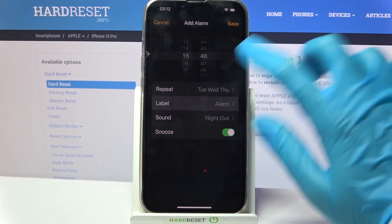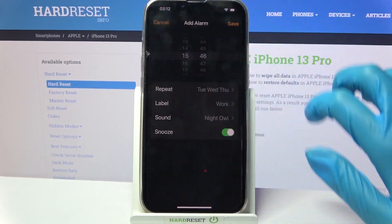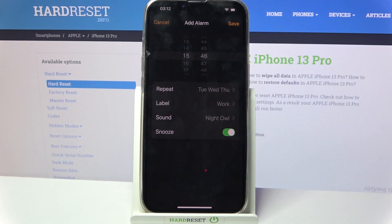Then go back, choose Label, and label your alarm however you wish — like "Work". Then go back and tap on the switcher next to Snooze to disable or enable it.